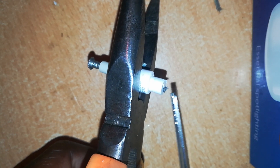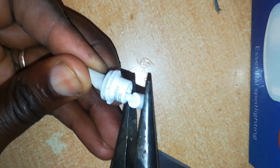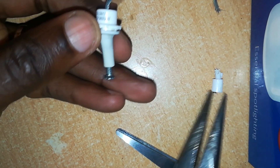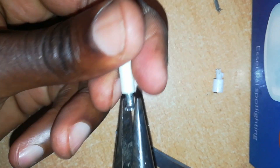After heating it several times you can see the inner portion is coming out. Just bend this one side and remove it, then unscrew your screw all the way out.